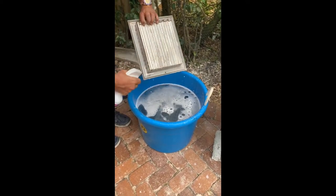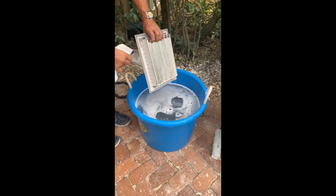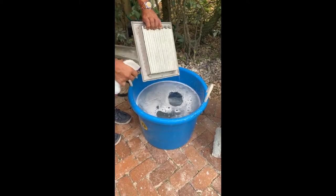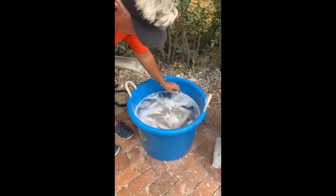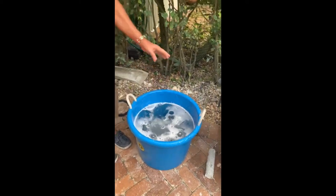This is so easy as opposed to going to Home Depot and spending hundreds of dollars replacing all my AC grills. I'm just gonna go ahead, dip it here, and leave it for a few minutes, and you'll see how it comes out.